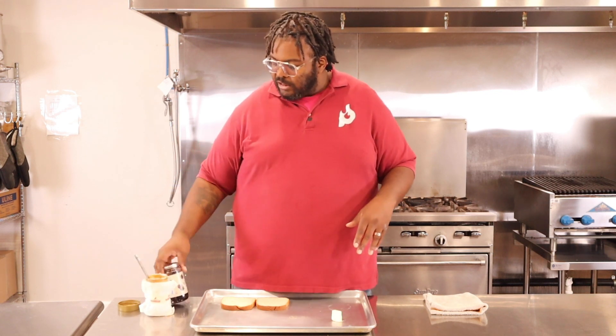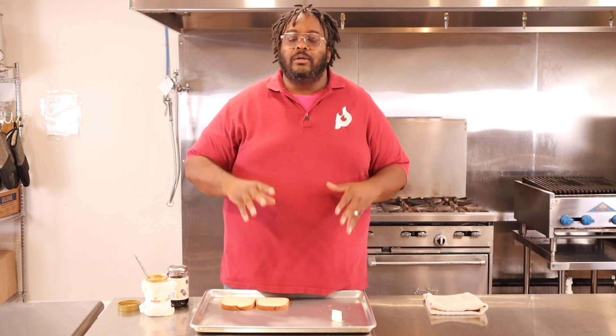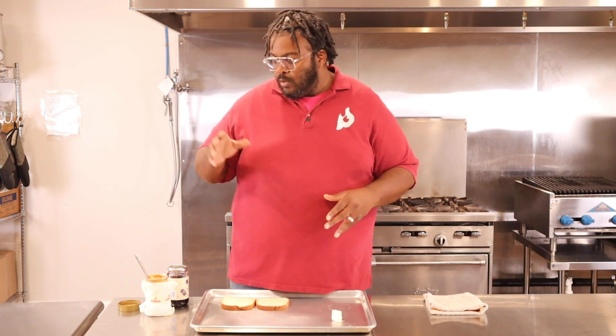Right here I've got some wheat bread — use the bread of your choice. I've got a little bit of butter, some peanut butter, and some jelly. This is seedless blackberry preserves; use whatever jelly you want. As for peanut butter, we have nut allergies in my house so we normally use sunflower butter, but I did find some contraband peanut butter hidden in the back of the pantry. There's also almond butter, cashew butter — all sorts of alternatives.